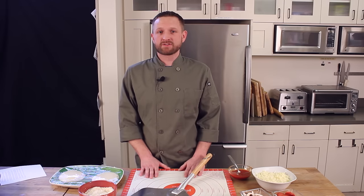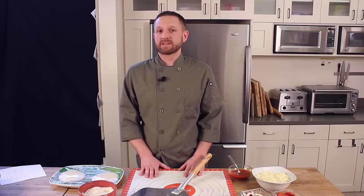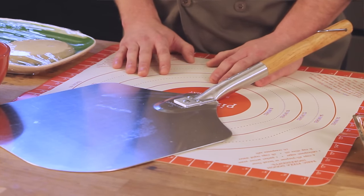Mastering a pizza peel is an essential skill for any pizza maker. Wood peels and metal peels each have their advantages but behave differently when in use. Here are some tips to help you make the most out of your metal pizza peel.